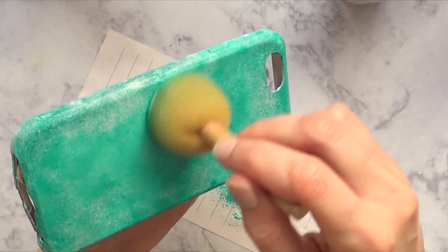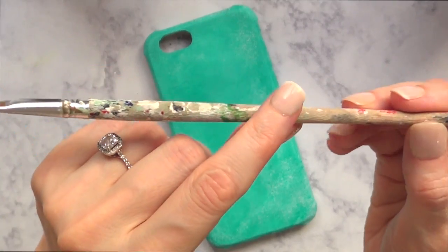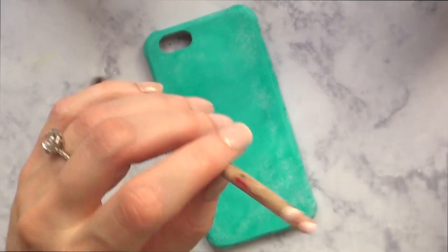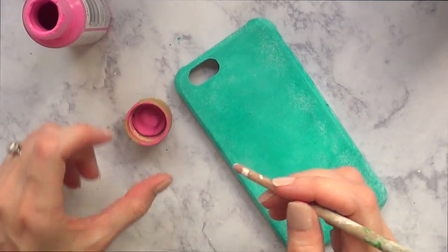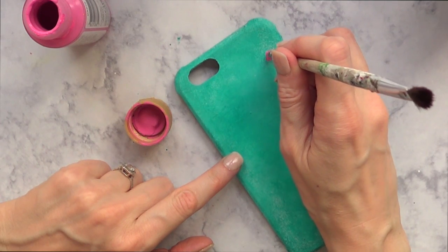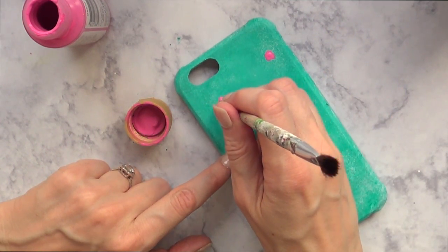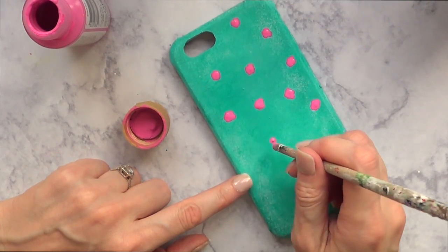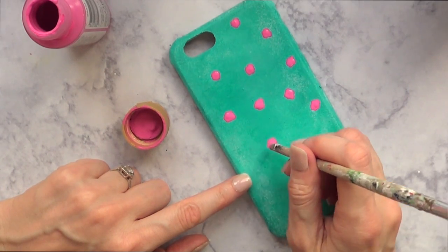Then I'm going to take a brush — it's well-used and loved, it has paint stains everywhere — and I'll take my pink color and add my roses. They're not just dots; it's like adding a bunch of dots in the same spot to make the background of a rose. Each one of these will represent a rose, so just add as many as you want.